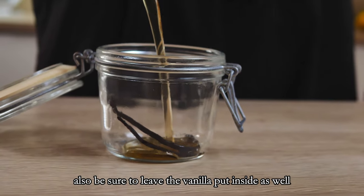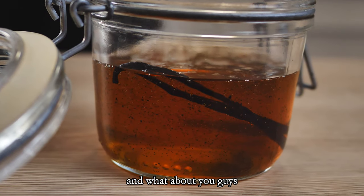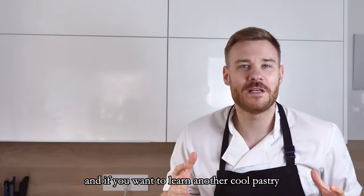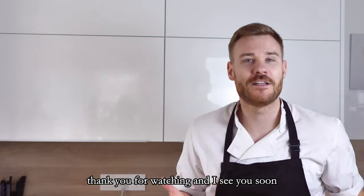Also be sure to leave the vanilla pod inside the jar as well. What about you — what would be your favorite dish with a syrup like this? Let me know in the comments. If you want to learn another cool pastry element, check out this video and learn how to make my edible rocks at home. Thank you for watching and I'll see you soon.